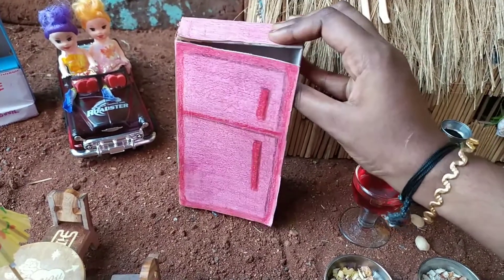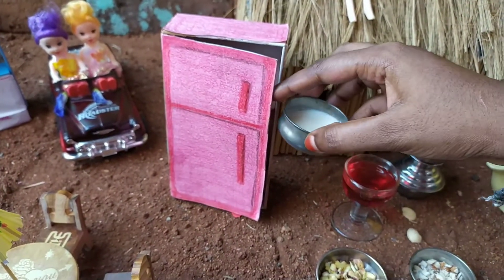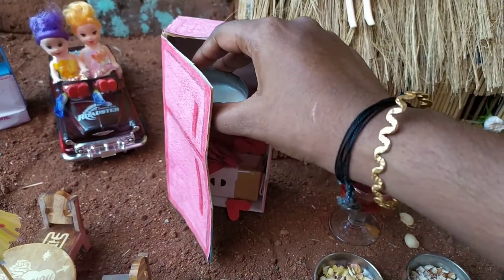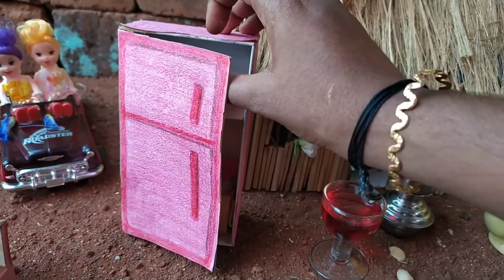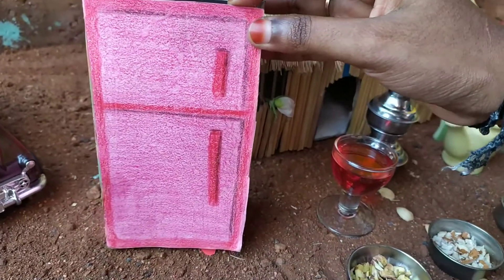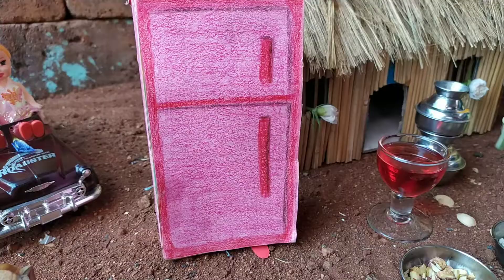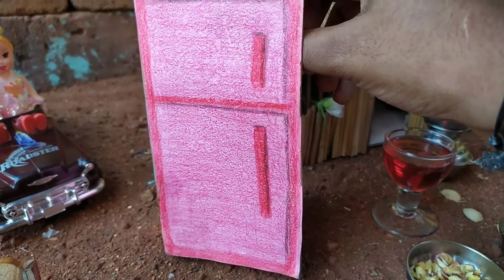Now we'll add a little bit of water. We'll have a 15 minutes of water. You can do it with the fruit.